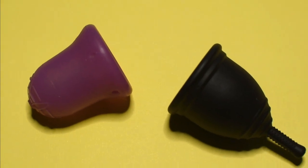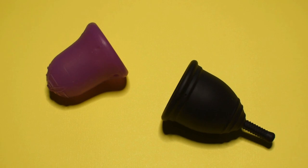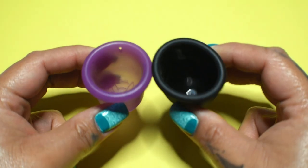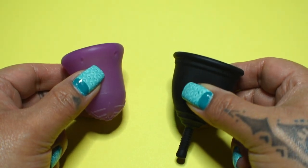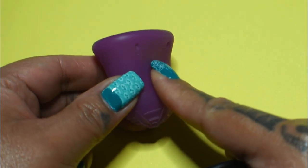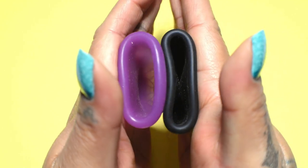This is a squish comparison between the scoon cup and the ruby cup, both in a size small. This comparison was requested by Jessie Lee on Instagram — thank you for sending in your request. I'm going to place both of these cups in the palms of my hands, give them a squish, swap hands, give them a squish again, and then compare the rims. Before I begin, I only have the ruby cup size small in the color black, so I'm going to ask you to pay attention to the scoon cup — whether the body and the rim caves in or if it holds its shape and stays out.